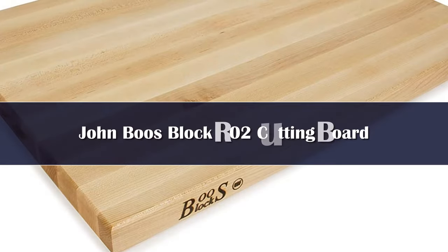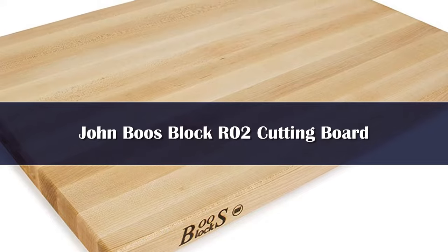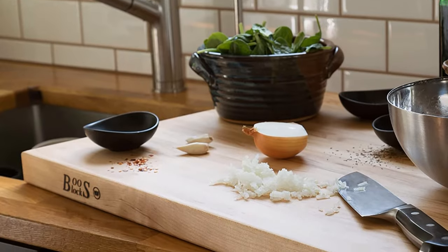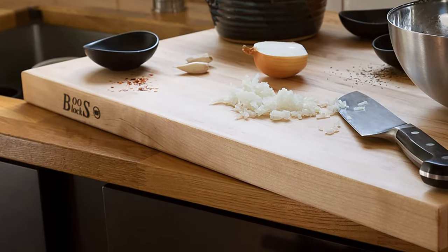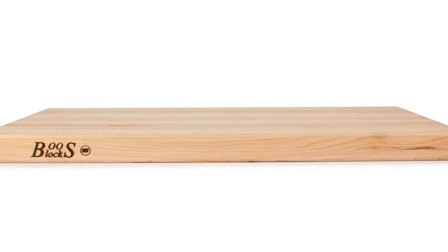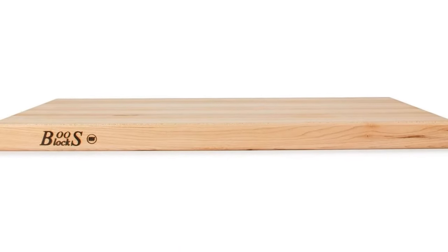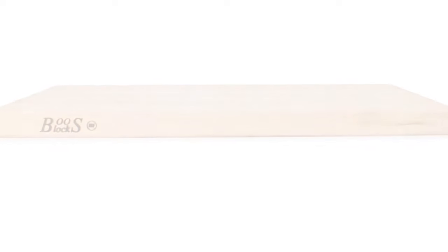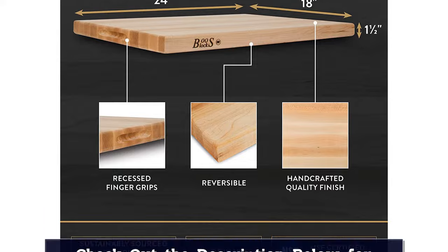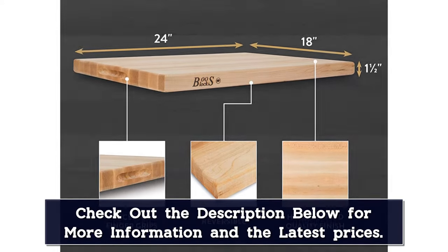Number 3. This butcher block is made by one of the most popular butcher block brands in the industry. Constructed from maple wood, this butcher block is designed to accessorize any kitchen. Best of all, it is a multi-purpose butcher block. Featuring a reversible design with flat cutting surfaces and integrated hand grips on both ends, you can cut fruits, vegetables, or meats on this butcher block. This butcher block is not dishwasher safe and must be hand-cleaned.